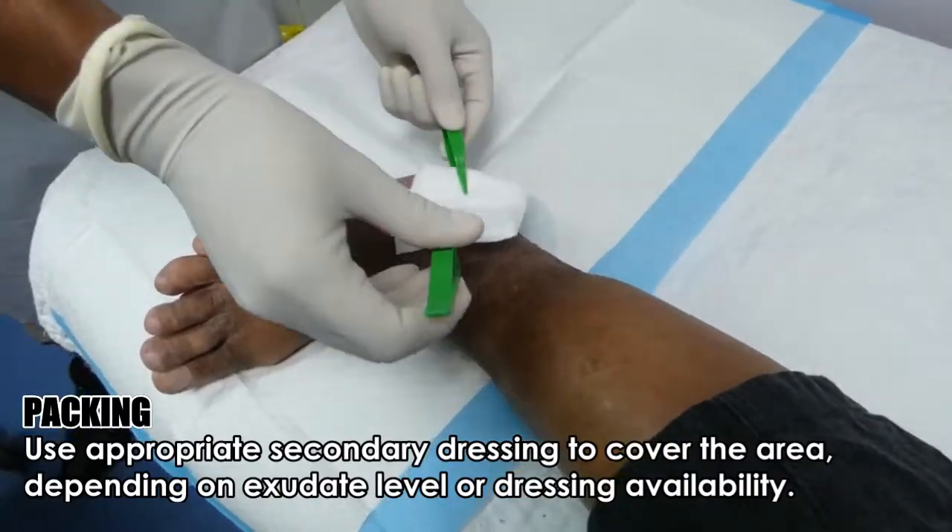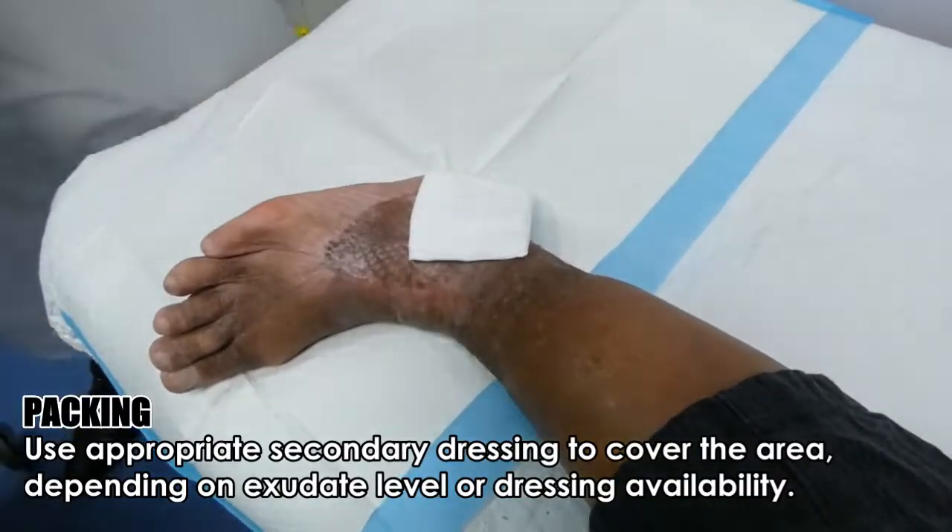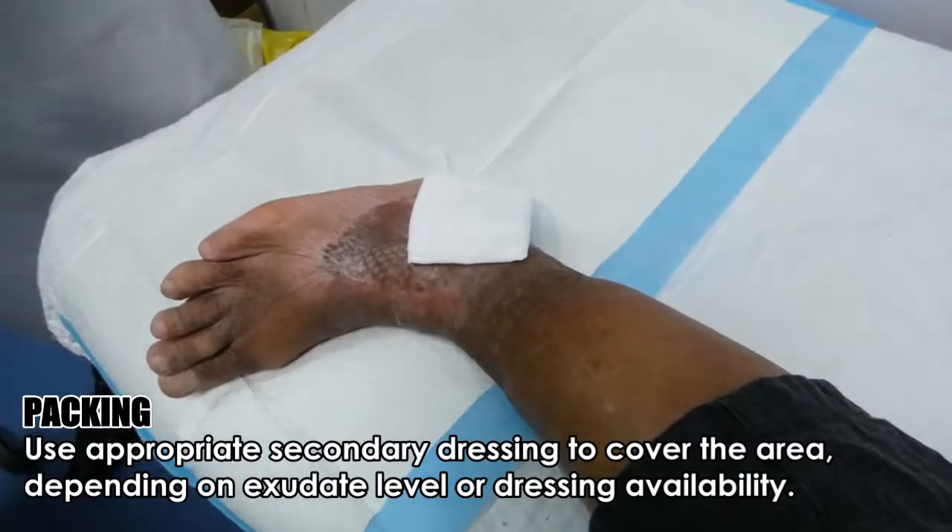Use appropriate secondary dressing to cover the area, depending on exudate level or dressing availability.